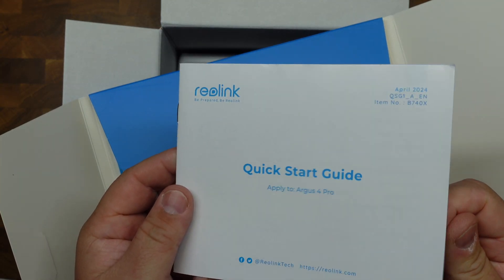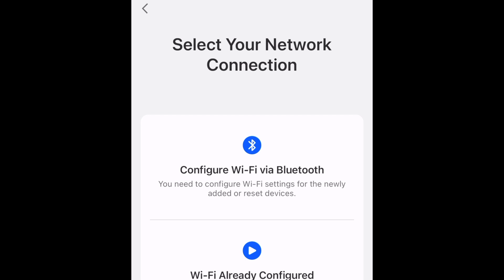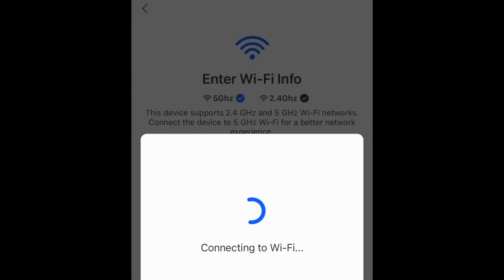In the box, there's also a quick start guide. But really, setup for this thing is super easy — probably the easiest I've seen. Just download and open the free Reolink app. You literally power this thing on, and it says 'Welcome to Reolink.' Just scan the QR code on the back, add your network, and it is ready to go. It shows up on your camera list, and if you have other people you want to share it with, it is super easy to share this camera with them.